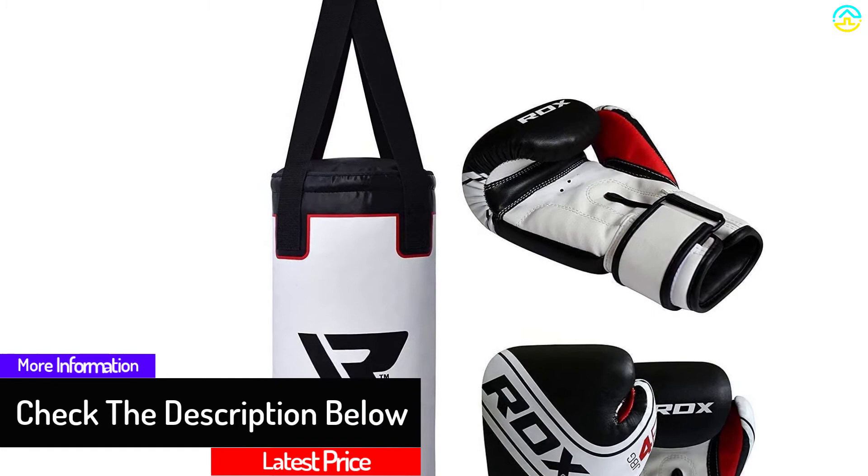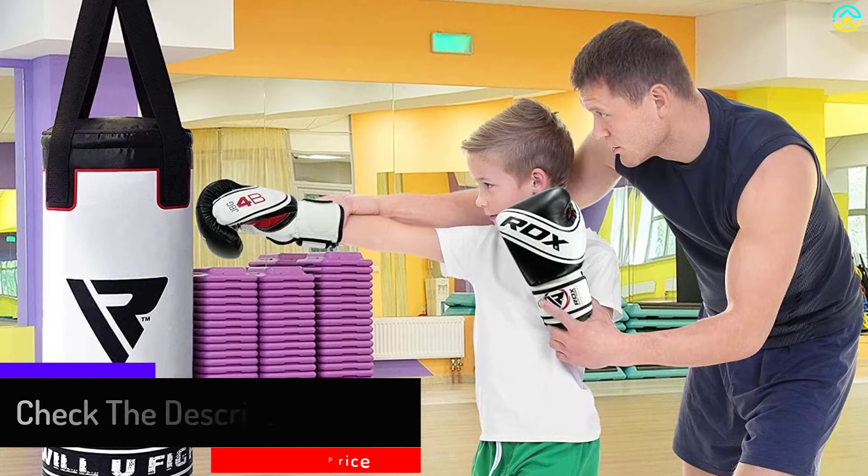In addition to the punching bag, you also get a hanging chain and a pair of 6-ounce training bag gloves. It's durable and also easy to take care of.